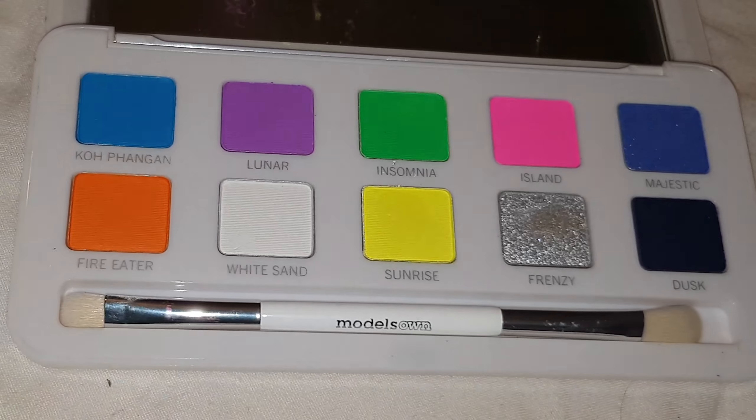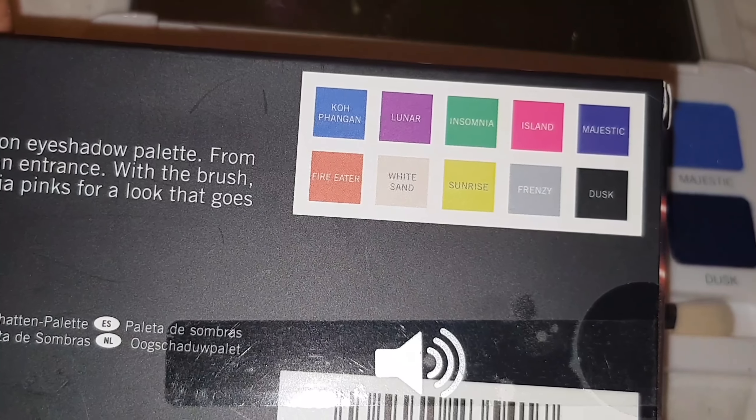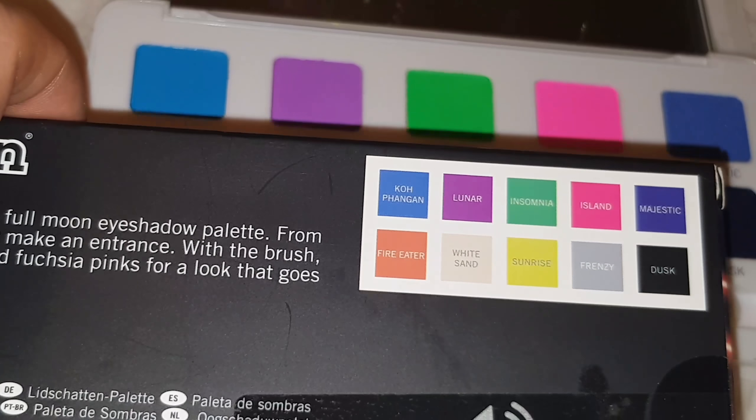The top right hand colour Majestic is absolutely stunning when it's on. It actually keeps its shimmer and it doesn't have any fallout at all. I put this on and it didn't crease and it lasted all day.